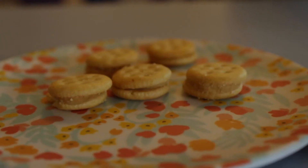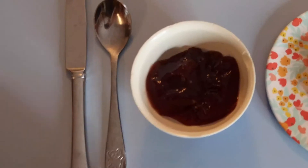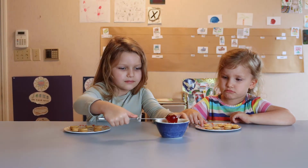Now, ready to start. First, grab a mini peanut butter cracker and pull it apart. Grab a butter knife, or a spoon if you can't be trusted with knives, and scoop up some jam. Don't eat it yet.